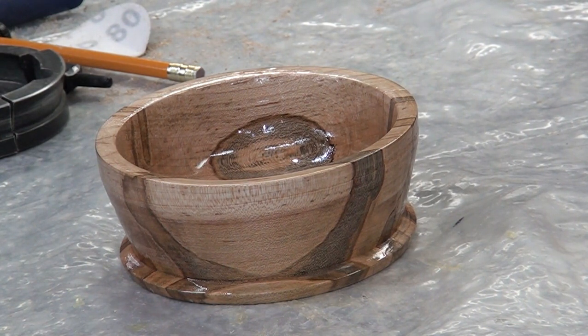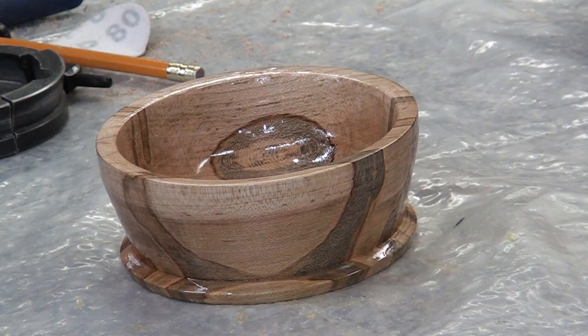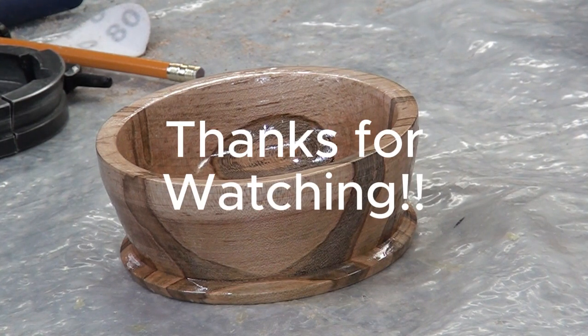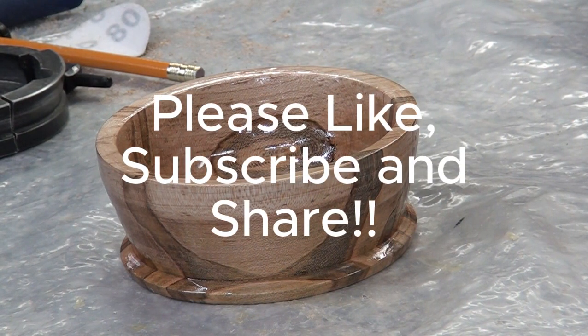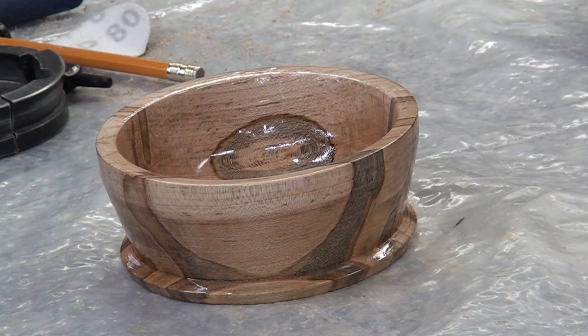I guess that's about all I can tell you about it. Thanks for watching, and I'm glad you were back at Schroedman's shop. Please like, subscribe, and share, and leave a comment — I'd like to know what you're thinking. Be safe.